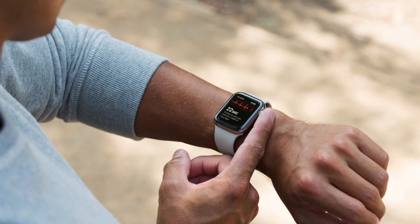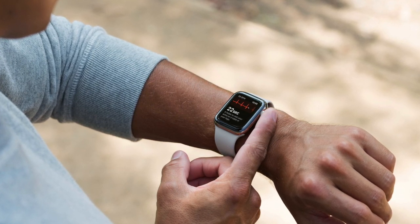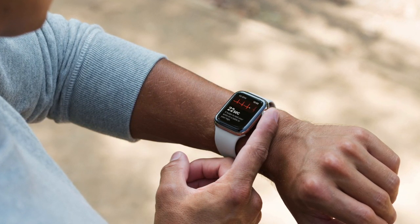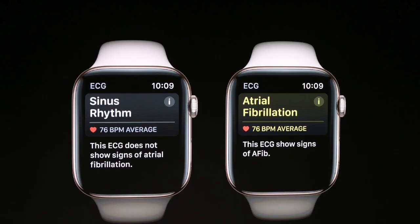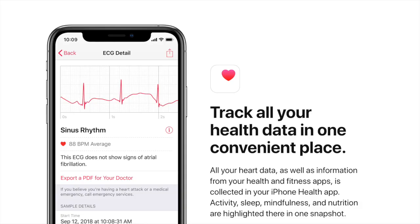Here's the process: first, you open the ECG app, then you hold your finger to the crown. The watch starts measuring the electrical signal it's collecting from both your wrist and fingertips, then shows the real-time rhythms of your heart — either classified as sinus rhythm, which is normal, or as atrial fibrillation, which is an irregular rhythm that needs medical attention immediately.